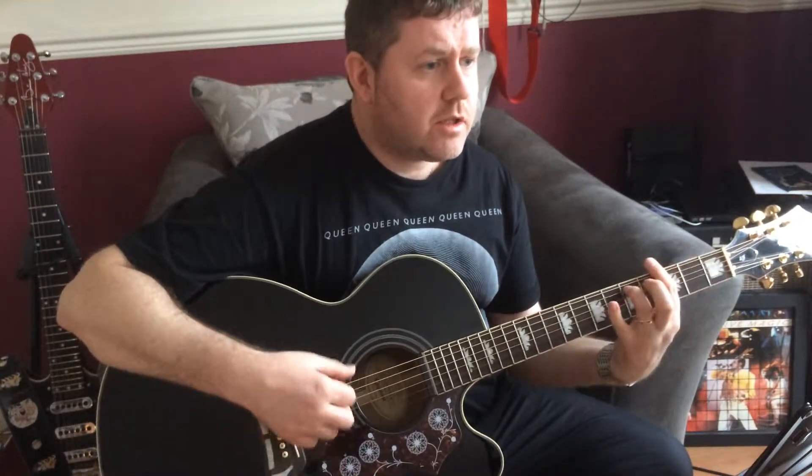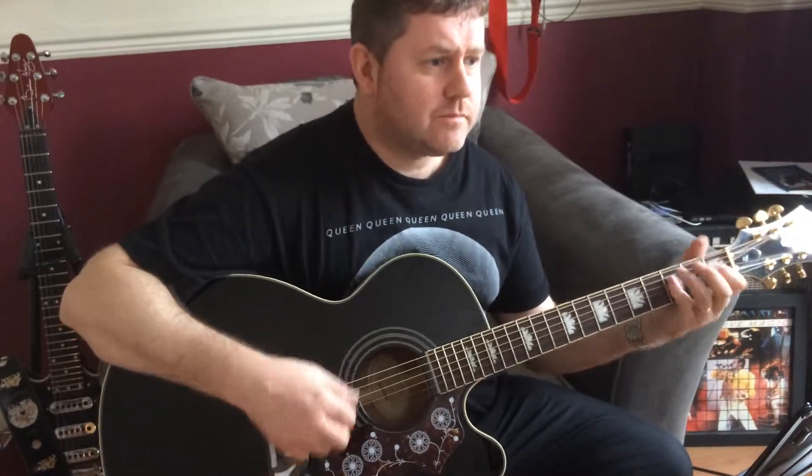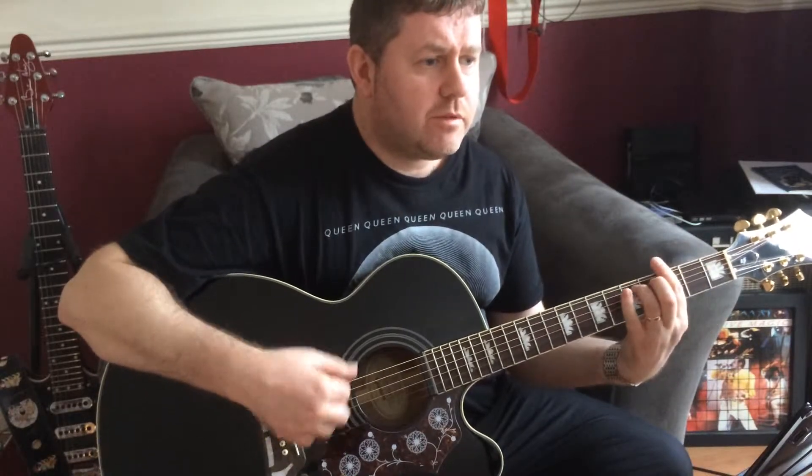So I'll play that through again. When your plans go wrong and you turn out the light. But inside your mind, you have to put up a fight.